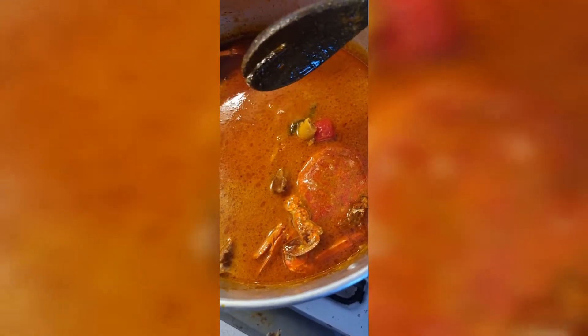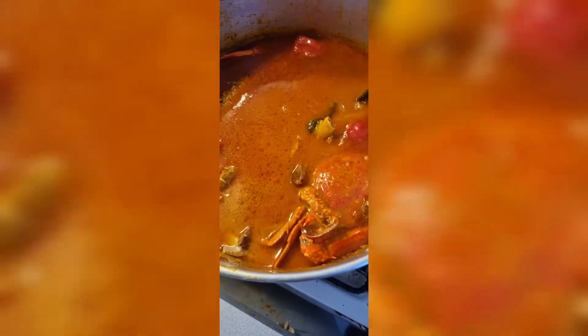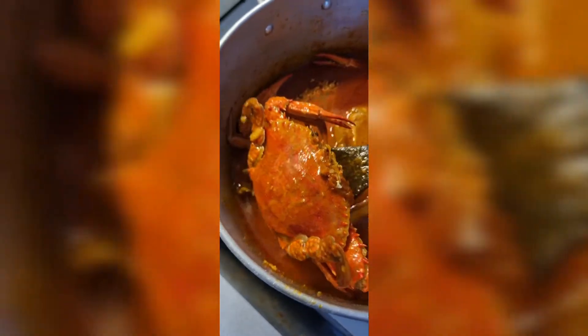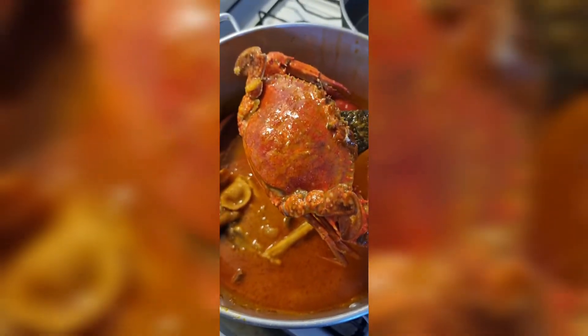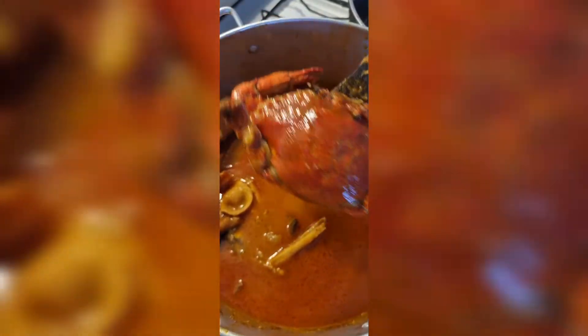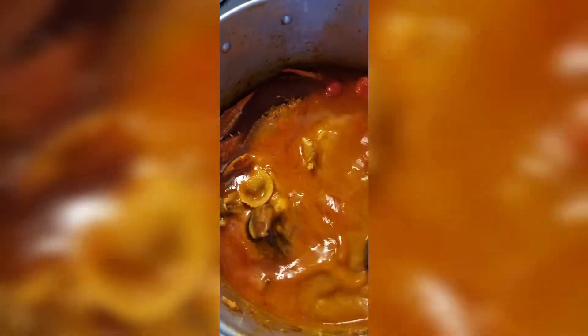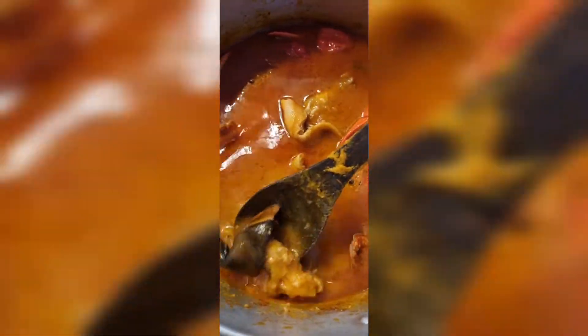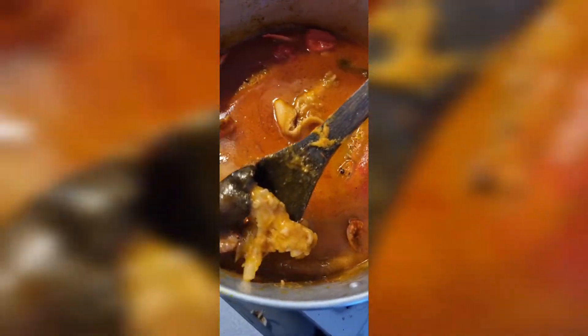That smells really nice. Let me see the photo. Wow, it smells nice, it smells nice. The soup really smells nice. My god, I can't wait. There is too much, and good feet.